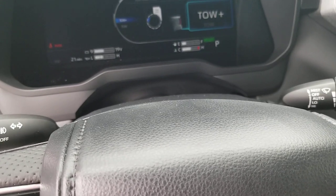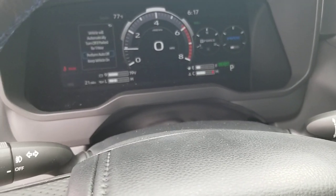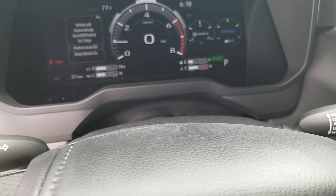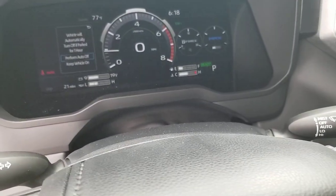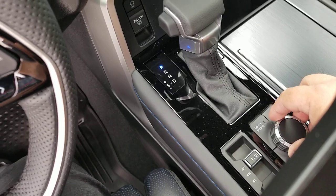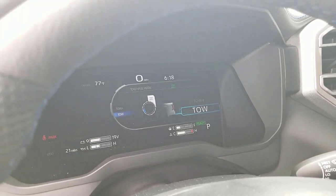I will also mention that if you have the start-stop system, putting on tow haul mode will disable it. So it won't stop at a light or shut off if you have that start-stop system engaged. So if that's something you've watched for, it's not going to happen. When I switched here, I have two modes: tow haul plus and tow.